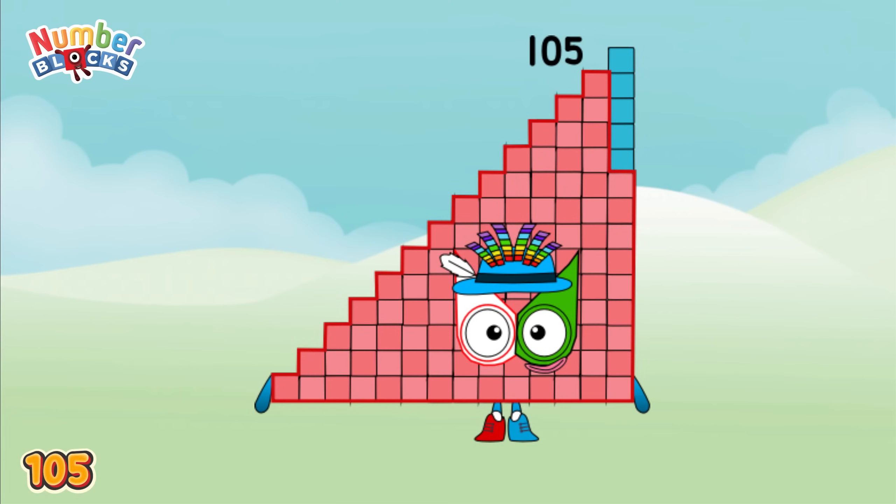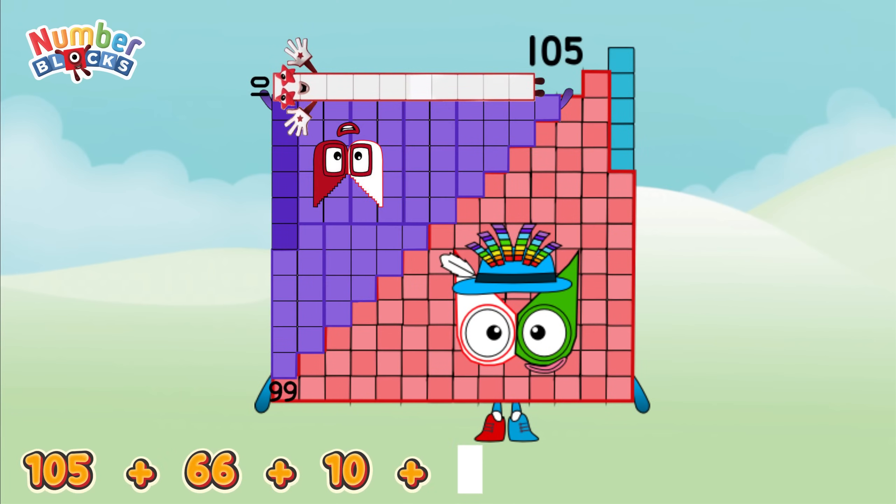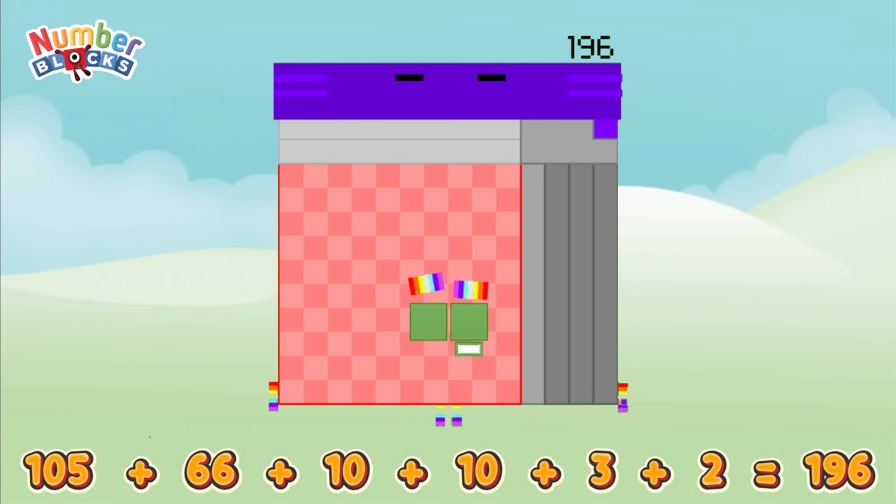105 plus 66 plus 10 plus 10 plus 3 plus 2 equals 196!